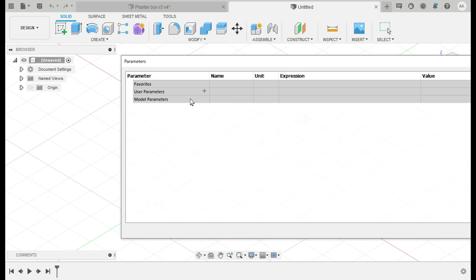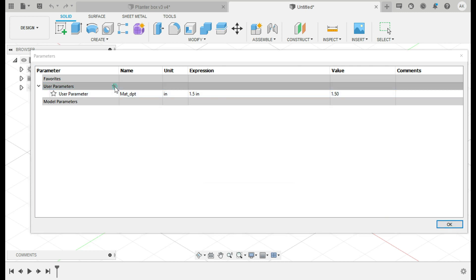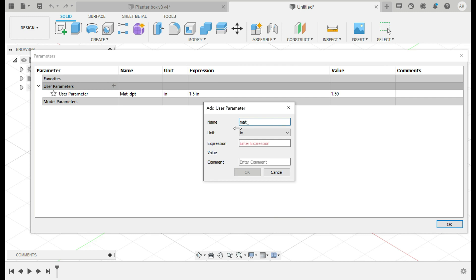What I typically do is take the material I'm going to use — in this case two-by-fours — so it's going to be an inch and a half by three and a half material, and I input that first. Then I start putting in my design lengths. I'll call this parameter 'material_depth' for the depth of the two-by-four, which is an inch and a half. And the material width of the two-by-four is 3.5 inches.